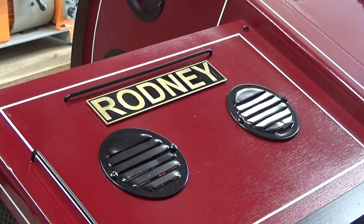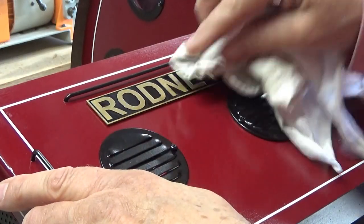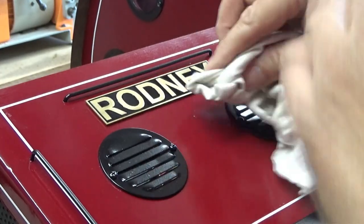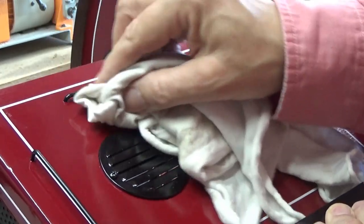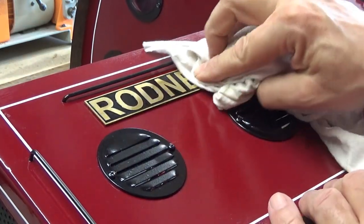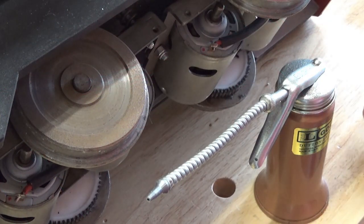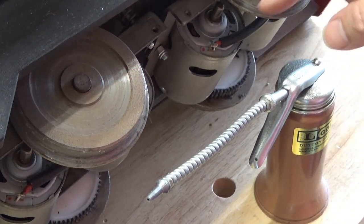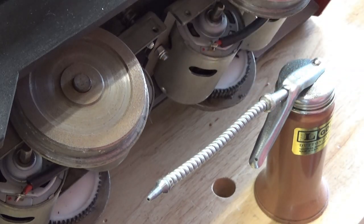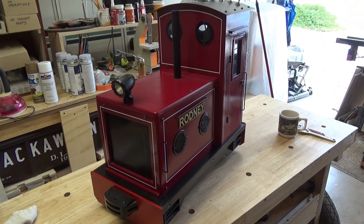And there we got the handrail back in. Alright, let's do the other side. And as long as he's on the exam table here, let's just touch up the lube on the bottom, on the wheel sets, and on the gears. And there he is — all spiffed up, ready to get back to work, proudly displaying his nameplates.